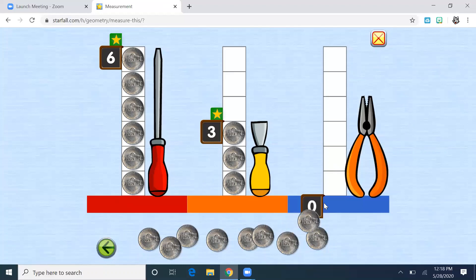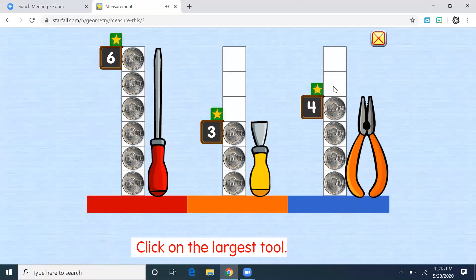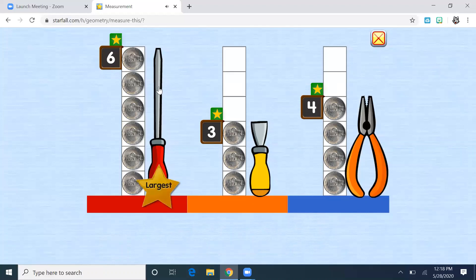Last one — let's do the pliers. One, two, three, four. Now the game wants us to identify the largest tool. If these were on the ground pointing straight up in the air, we would say tallest. Which one has the highest tower of coins? Right — the screwdriver, because six is the largest number, so we know that is the largest tool. I'll click on it. Now which tool is the shortest? Which one has the smallest number of coins? Yes — the yellow chisel at three is the shortest. Good job.